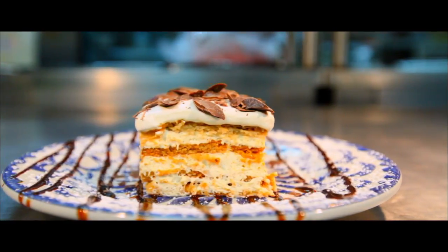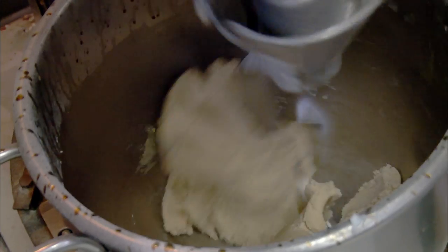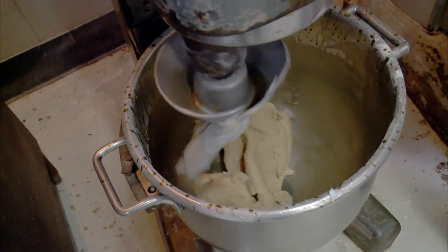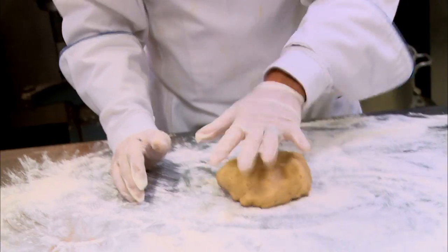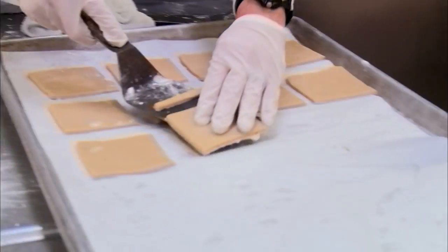It's El Pinto's most popular dessert. It's delicious. People just fall in love with this dessert. The Levante is built from a foundation of New Mexican cookies called the Biscachito. We make tens of thousands of these. People just can't get enough of this dessert.